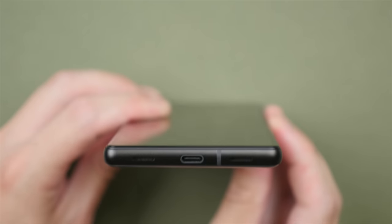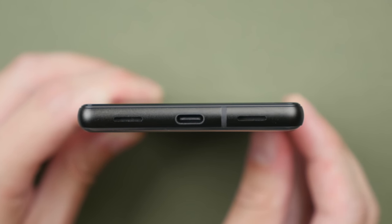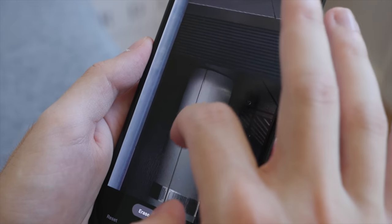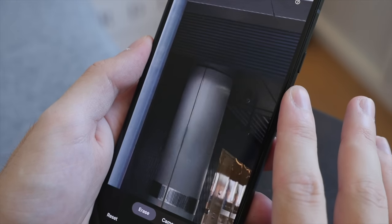I would have loved it if the side button were just a little bit bigger. In terms of ports — or should I say port — we no longer get a headphone jack and only have a USB-C port, unlike the previous Pixel A series. Overall, I'm quite happy with the build quality and the feel in the hand of the Pixel 6a. It feels good and comfortable. The metal frame as well as the glass on the front both feel quite premium. All in all, it feels like a very sturdy phone with no flex or bending.